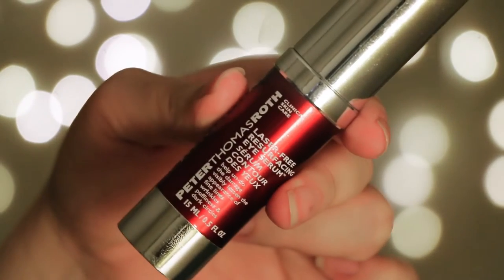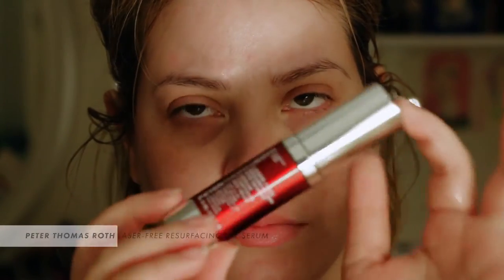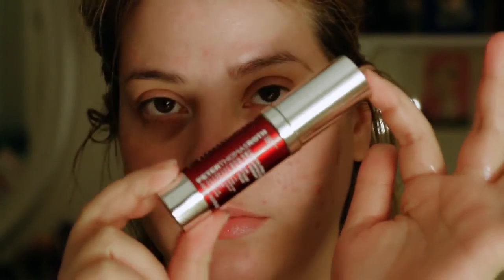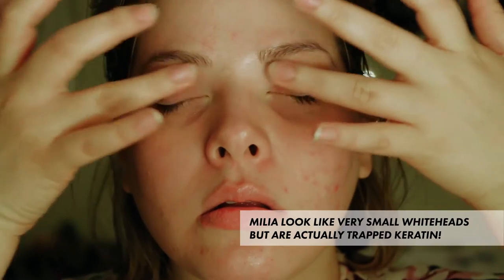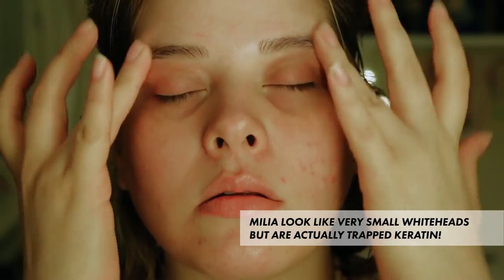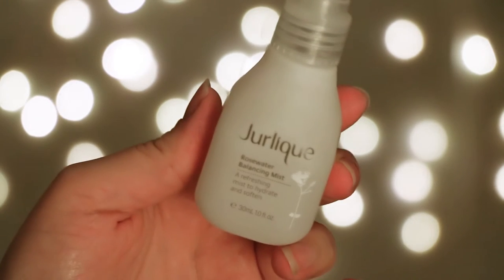Then I put on the Peter Thomas Roth Laser-Free Resurfacer Eye Serum — that's a mouthful — and it's supposed to lessen the appearance of fine lines, wrinkles, puffiness, and dark circles. I haven't really seen a difference but I like that it's not so heavy, because usually eye creams give me milia and those are almost impossible to get rid of. I also like that I can put it everywhere — it's 360 degrees — so I don't have to worry about placement.